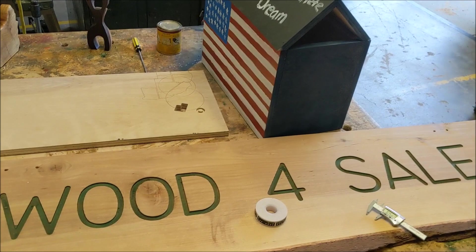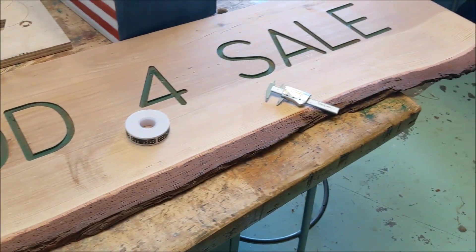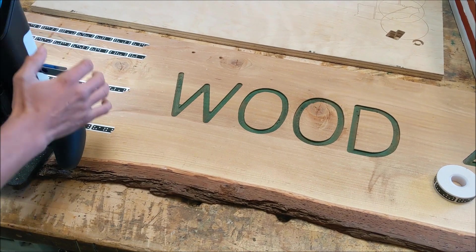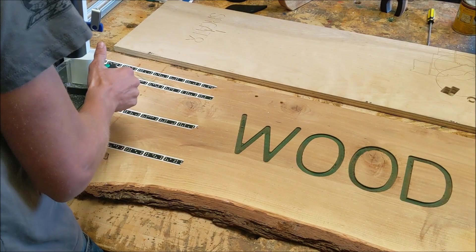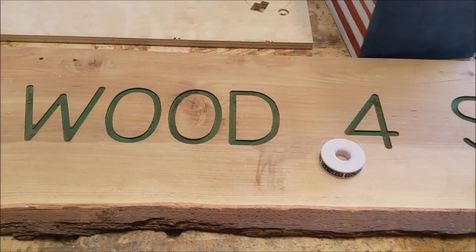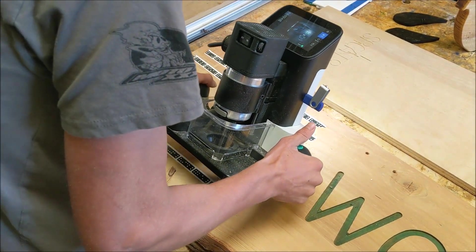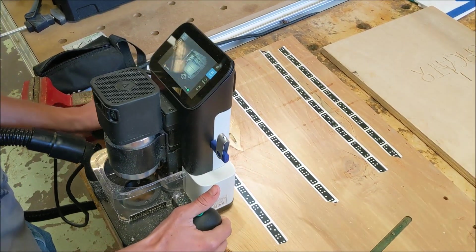All right, here we are at Colfax High Mill and Woodshop. These are fuel reduction waste cedar boards that we milled and then planed out. This is going to be a sign with one natural edge and we're going to put it outside to see if we can sell some of our milled cedar. Right now we're going to do a tree — like a natural mountain scene — and we're using our Shaper Origin right here.